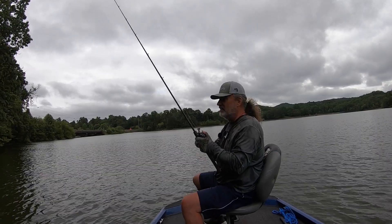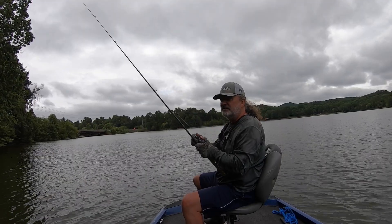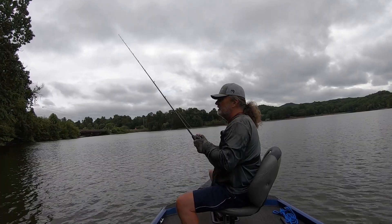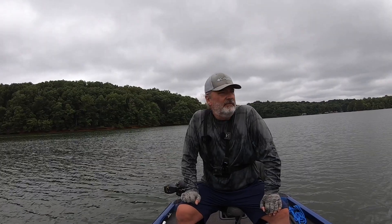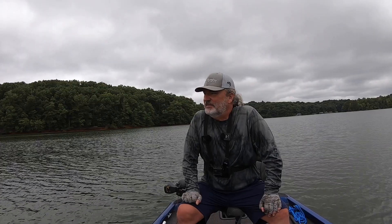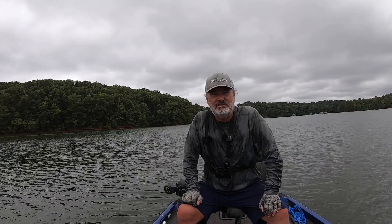Most of the fish are going to be deep this time of year, except for late at night and early in the morning — they'll come in shallow to feed. Alright, thanks for tuning in. Took me a while to figure them out today, but the old Texas rig worm will always catch a fish or two.